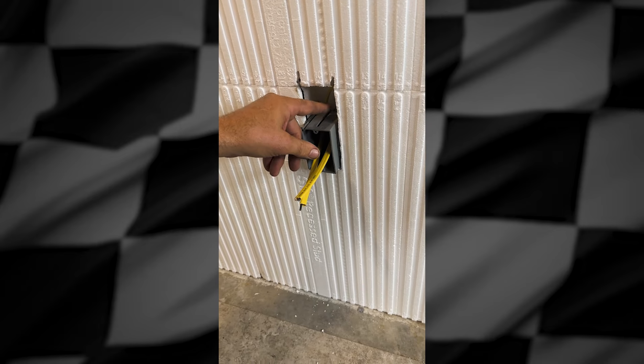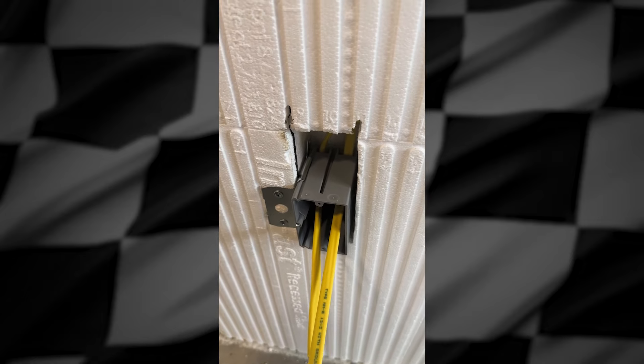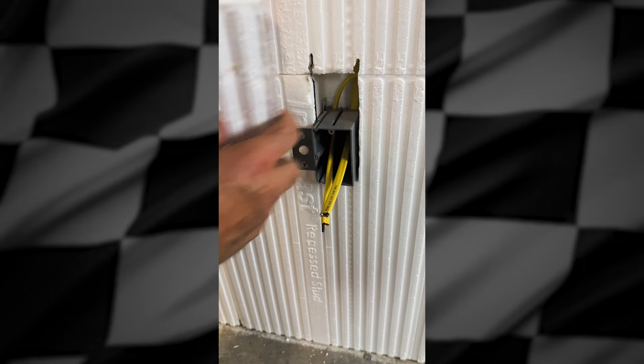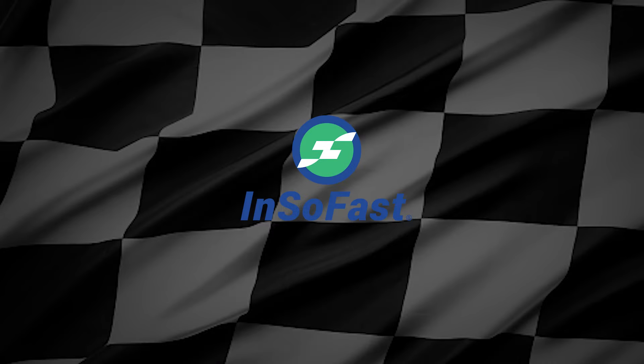Spray foam in there — that will count for the code-required attachment for the wire. You could also spray foam and put a piece of scrap foam back in there if you wanted to use a little less foam. But it's as simple as that.